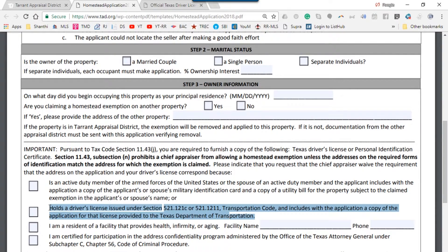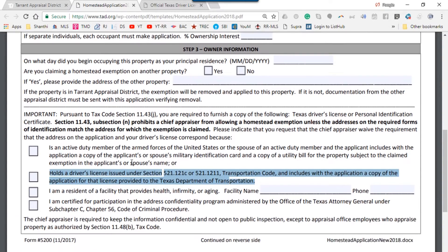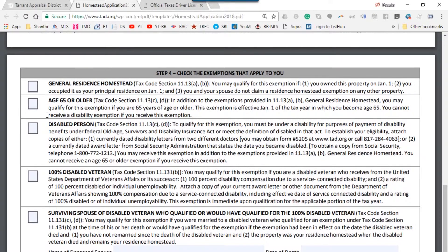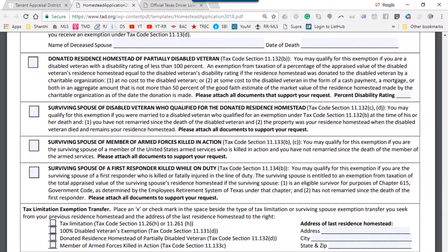The license copy needs to be submitted along with this homestead exemption form. On step number four, there are different types of exemptions you can claim. A lot of people will check the box for General Resident Homestead. If you're 65 or older, you don't have to pay the ISD tax — that's the Independent School District tax — so you can check that box. Read each of these line items and if applicable, check one or more boxes. If any of the boxes under Tax Limitation Exemption Transfer apply, make sure you complete those as well.